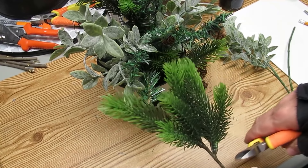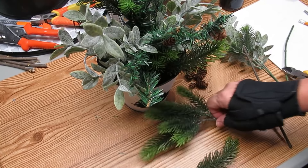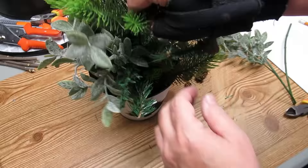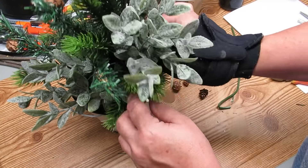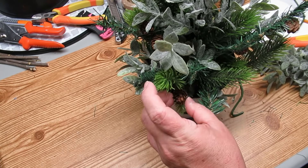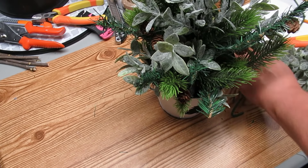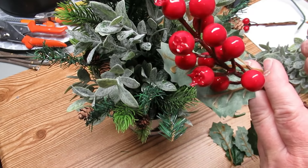Once I have the front main pieces in place, I'll take some smaller pieces and start filling in. I've got to add something to the back to make it look full all the way around, and also add little bits down towards the bucket to cover up where the floral foam is and make sure there aren't any gaps. I'm going to glue on some pine cones here and there, and I don't even make it look the same on both sides because in nature things aren't symmetrical — they're a little wonky sometimes.